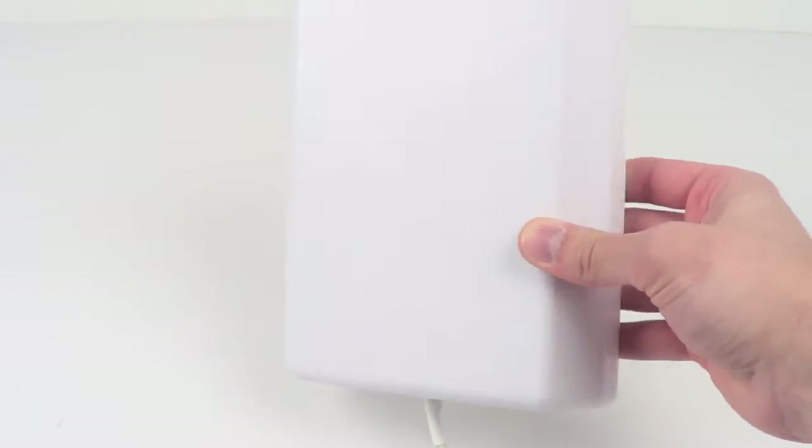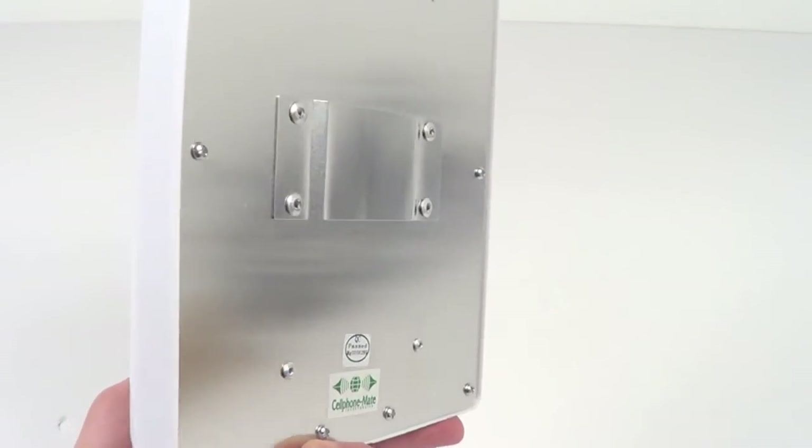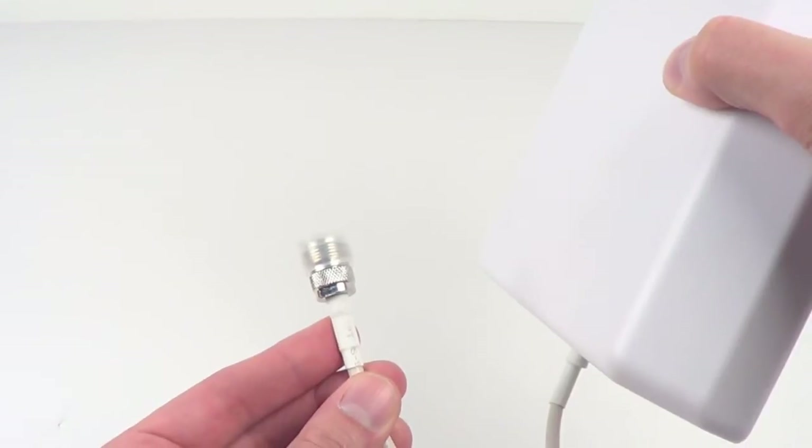The inside antenna is a directional panel antenna. This is something that you would mount on a wall for the best coverage. There is a mounting plate for the back so you can attach this to the wall, and the bottom of the antenna also has an end connector for attaching to the cable.